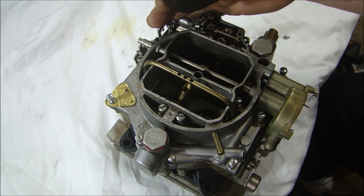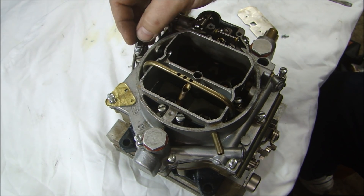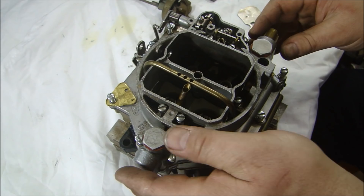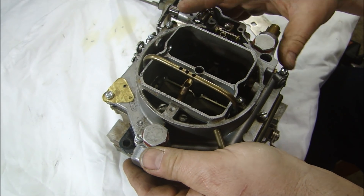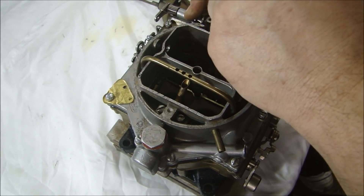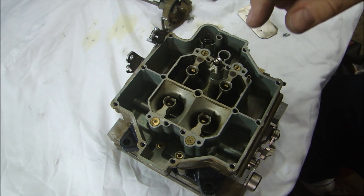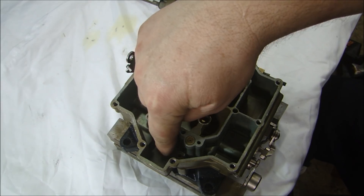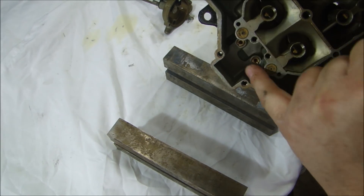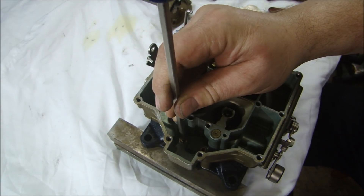This is a fairly simple process: take off your choke plate, take out the three screws that hold in the choke, take off the arm from the choke, take off the little clip that goes to the pump. Then the 16 screws that are holding the top on — you should be able to lift it straight off. Of course there's always one or two screws that hang up. I'm going to take it off and set that aside very, very gently. Now, our secondary jets are in the back of the carburetor on this side, and they reside right down in the bottom. You can see the secondary jets in the bottom there.